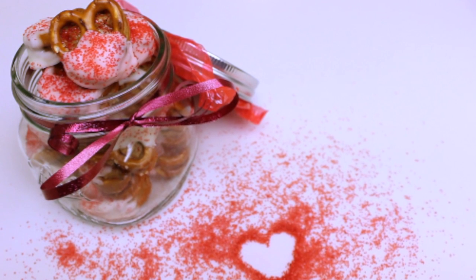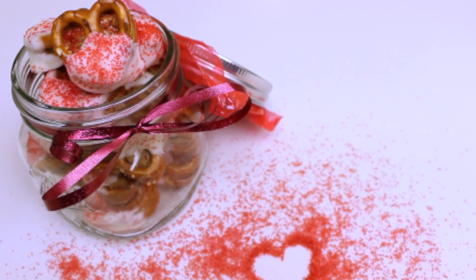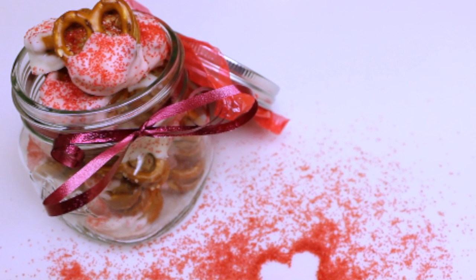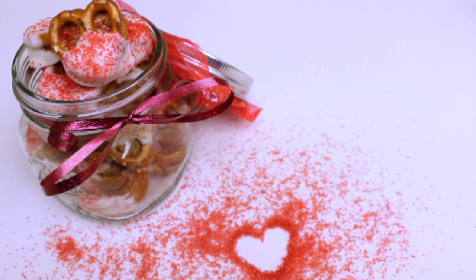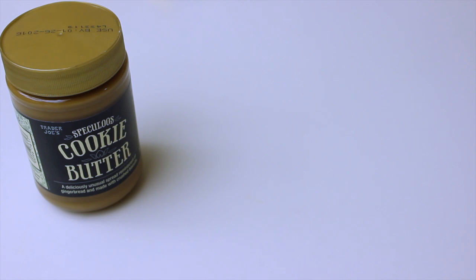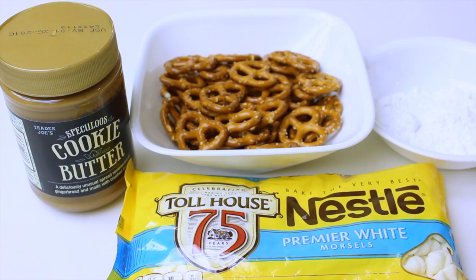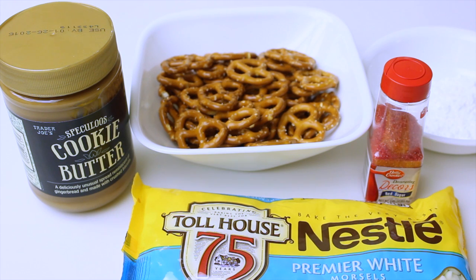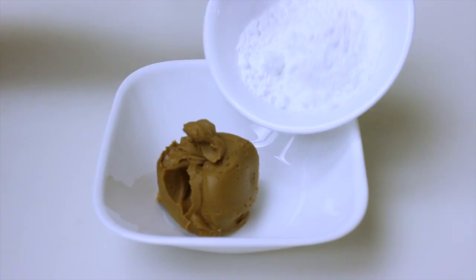Valentine's Day! Here are some easy last-minute treats you can make for your girlfriend, boyfriend, loved one, anyone — and yourself. You'll start off with some cookie butter, pretzels, white chocolate, powdered sugar, some red sprinkles, and red food coloring.